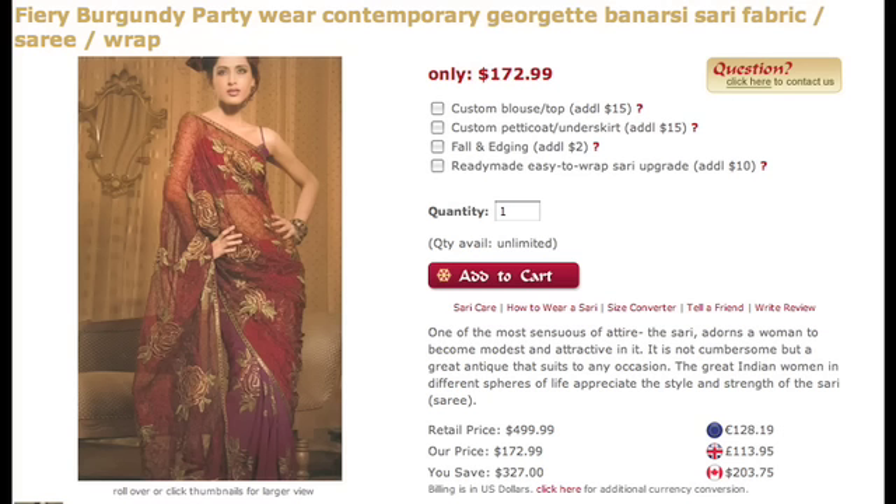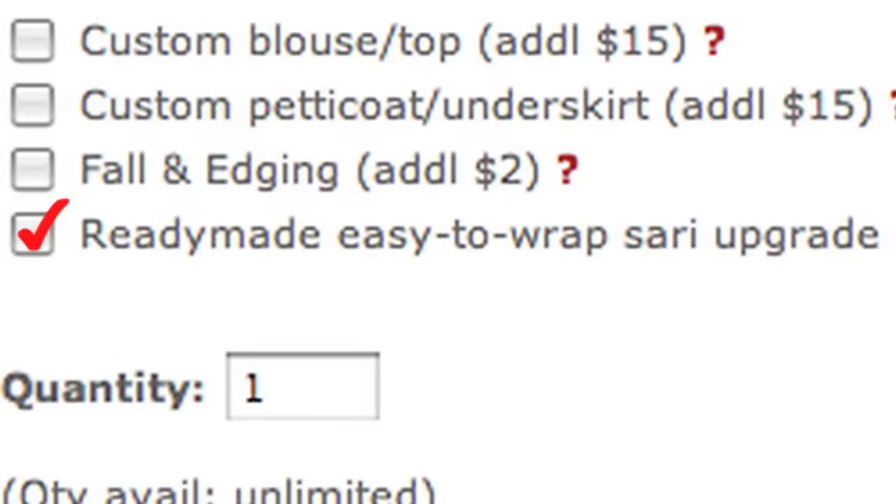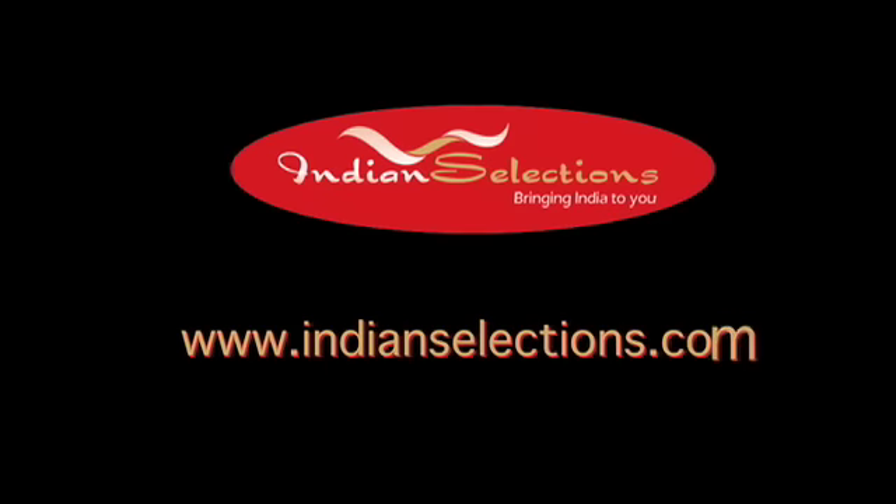At IndianSelections.com, any saris can be made into a pre-stitched saris. Just select the option for ready-made easy to wrap saris upgrade. I'm Suzanne from IndianSelections.com. Thank you for watching.